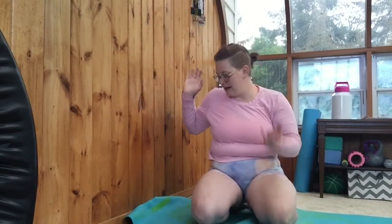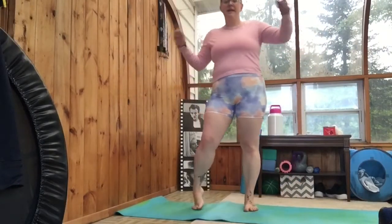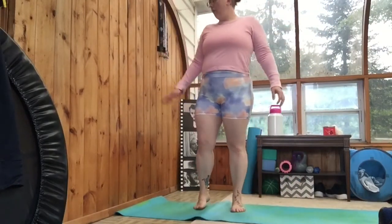Today is a rest day and we're just gonna be doing some wall stretches, which is why I'm over here today. So you are gonna need a mat for this or a comfy carpet. We're gonna start standing and we're gonna do a side stretch using the wall.